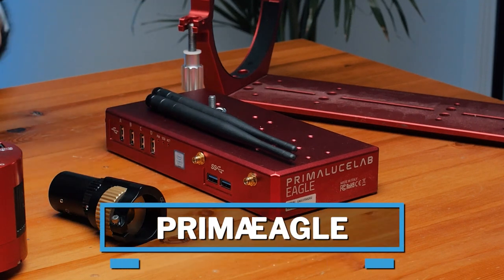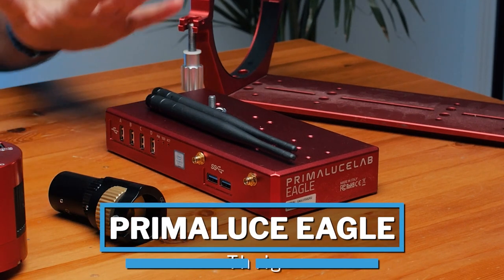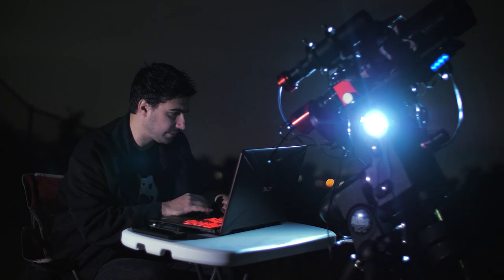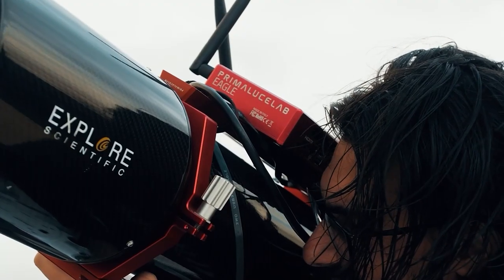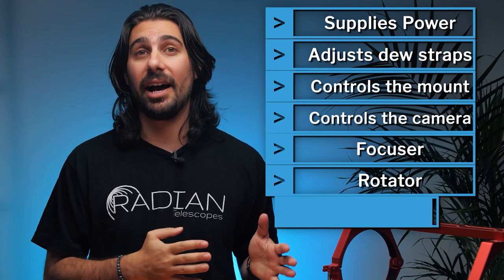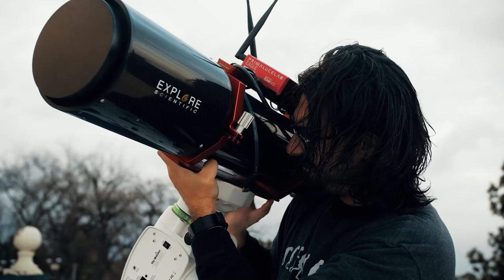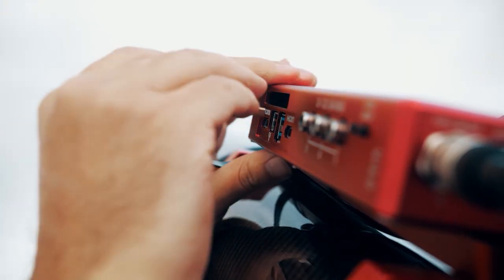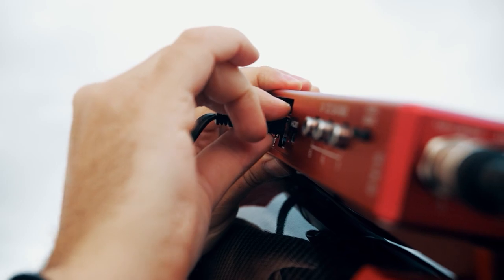This big red box is the PrimaLuce Eagle — this is the brain of the rig. At some point I was tired of being tethered to my telescope with a big computer and a bunch of cables running everywhere, so I invested in the PrimaLuce Eagle 3. Not only does this power my rig, but it also controls my mount, camera, focuser, rotator, and guider — all wirelessly. The Eagle is basically a computer that lets you load your favorite astro programs and broadcast them wirelessly to your phone, tablet, or computer. It's definitely been a help with cable management and power organization.